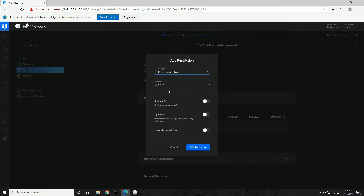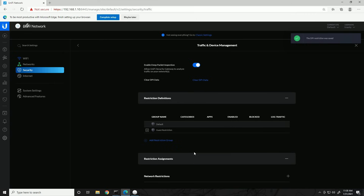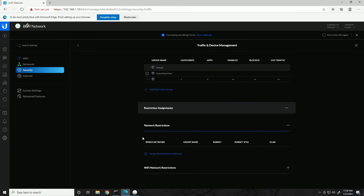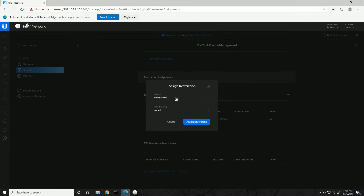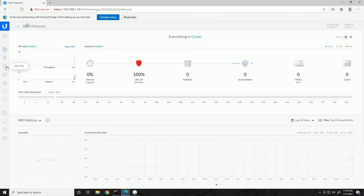Creating a new restriction group called 'Guest Restriction.' This analyzes traffic and lets us restrict certain traffic on our network. Under Add Restriction, I'm adding Peer-to-Peer as blocked — I don't want guests torrenting and bringing the network down, or getting copyright letters. Select all applications for peer-to-peer, block traffic, log events, and enable the restriction. Now we have the Guest Restriction group set up blocking peer-to-peer. We'll assign it to the Guest network and also to the Toasty's Guests wireless network. Hopefully guests will not be able to use BitTorrent.